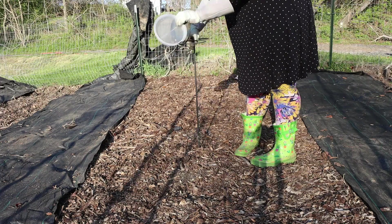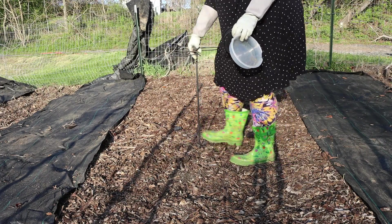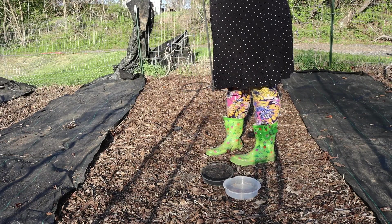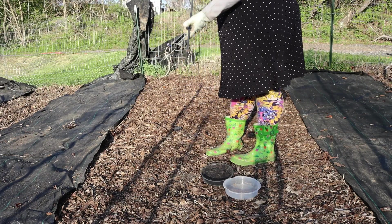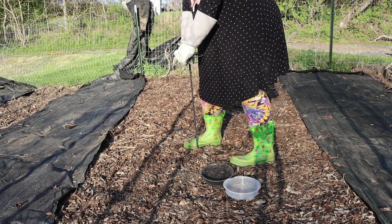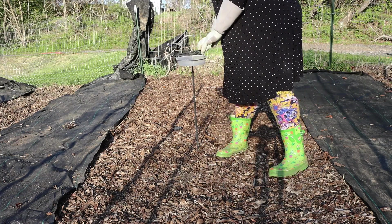Now I'm back on the other side. I have this bird feeder up from last year and I went ahead and put it in the middle of the garden on the first side you saw me work on. I enjoy watching the birds come into the garden, so I make sure they have food and water.